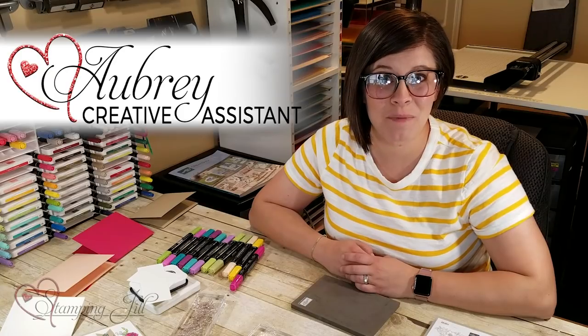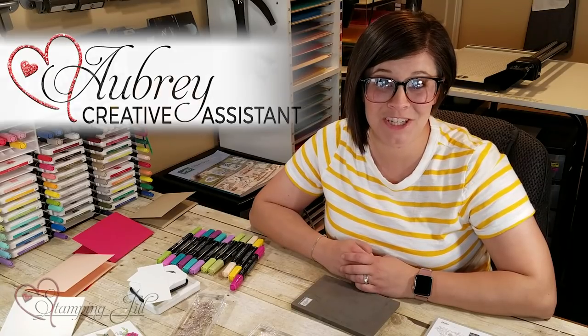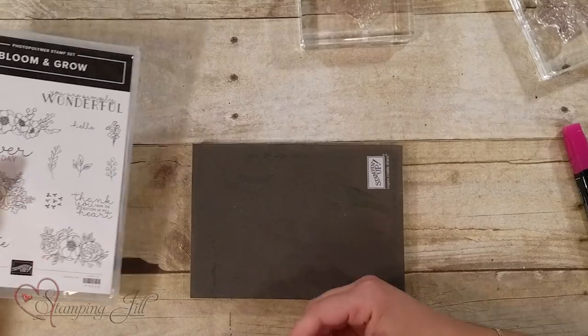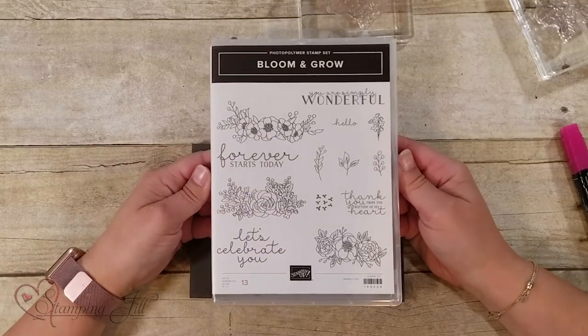Hey stampers, welcome to another week of Watch It Weekly Wednesday. I'm Aubrey and today I'm excited to share with you a stamp set from the new 2019-2020 annual catalog. It's one of my favorites — when I first saw it I was like, oh I can't wait to play with that one. It's this Bloom and Grow stamp set.